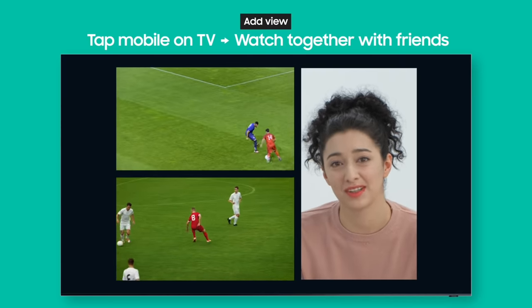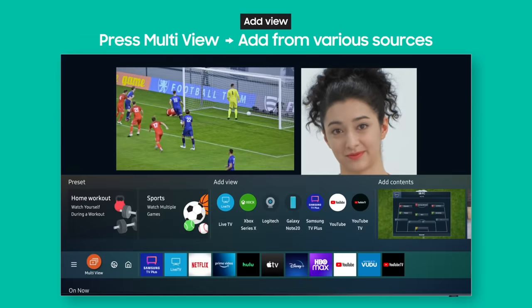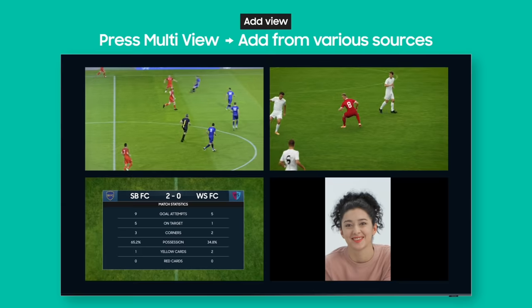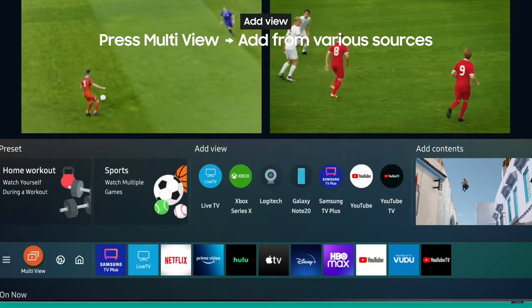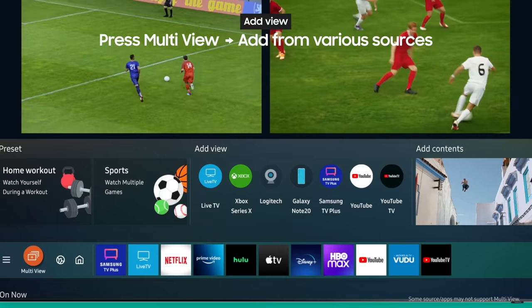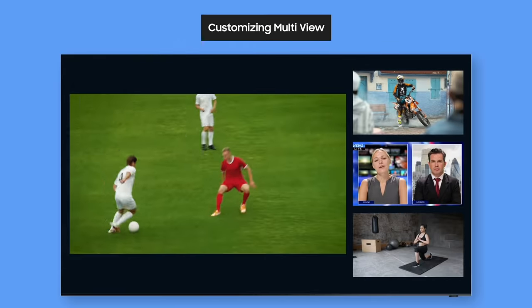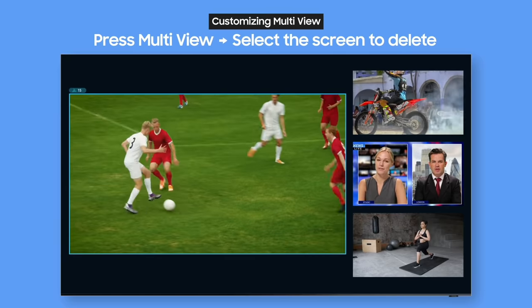What if the match highlights are already on YouTube? Press the multi-view button and just add a YouTube screen — watch the game, make video calls, and even watch YouTube all at the same time. You can also enjoy all kinds of content from the TV app, TV Plus, your set-top box, and live TV at the same time. Just press the multi-view button, select the service you want, and you can change the layout too.